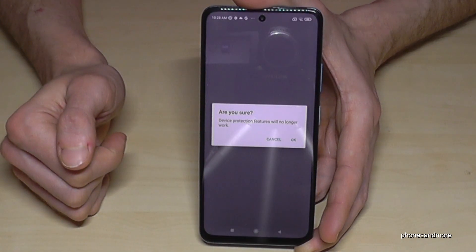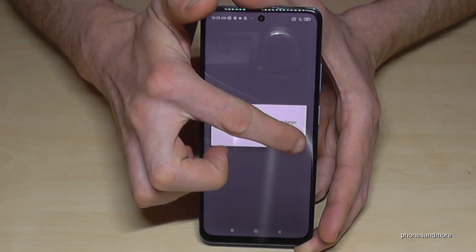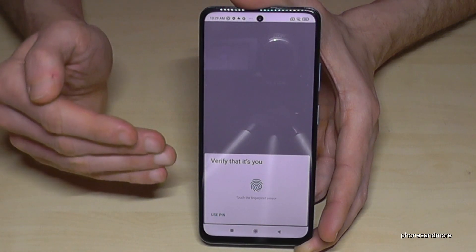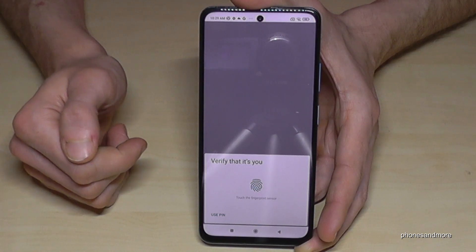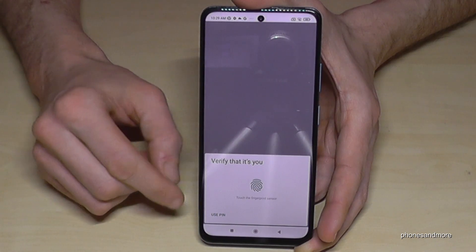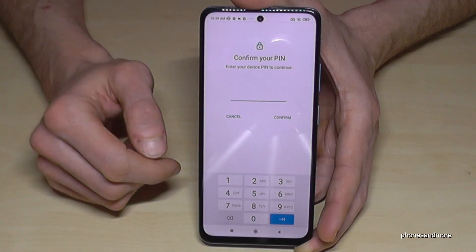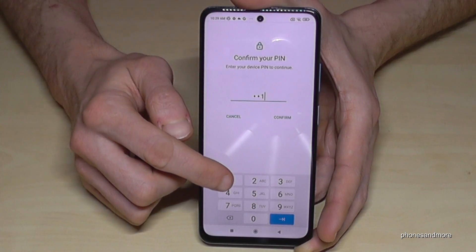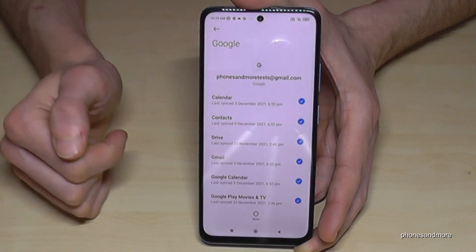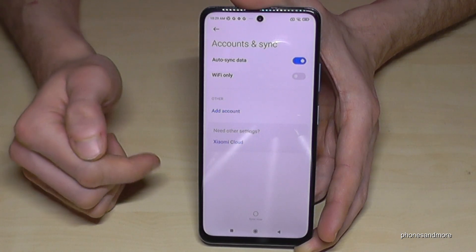It's asking me again if I'm really sure. If you have a phone PIN, the phone will ask you for it right now. You can also use the fingerprint if you have set one up before. If not, just tap Use PIN. Enter your phone PIN, then tap Confirm, and the Google account has been removed.